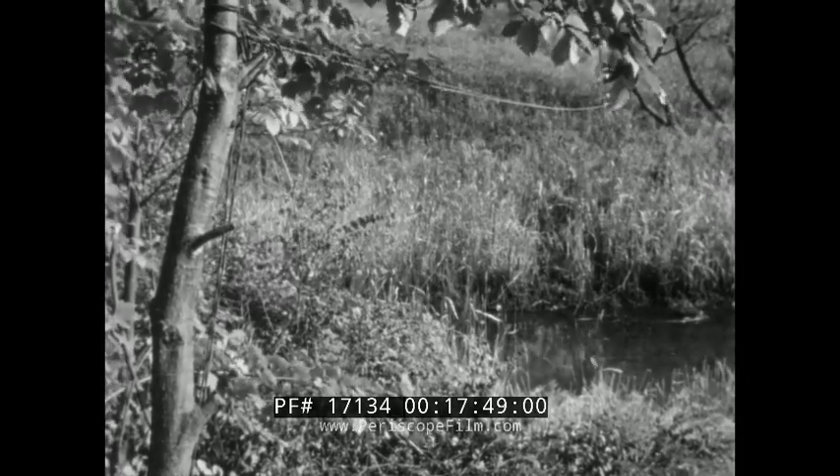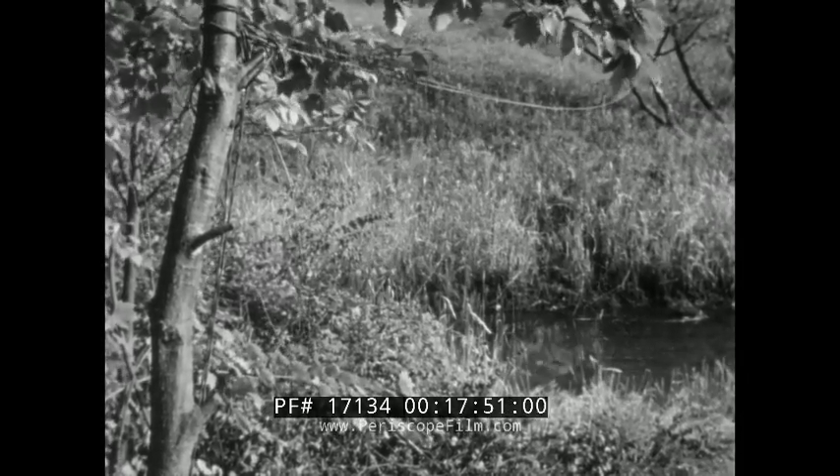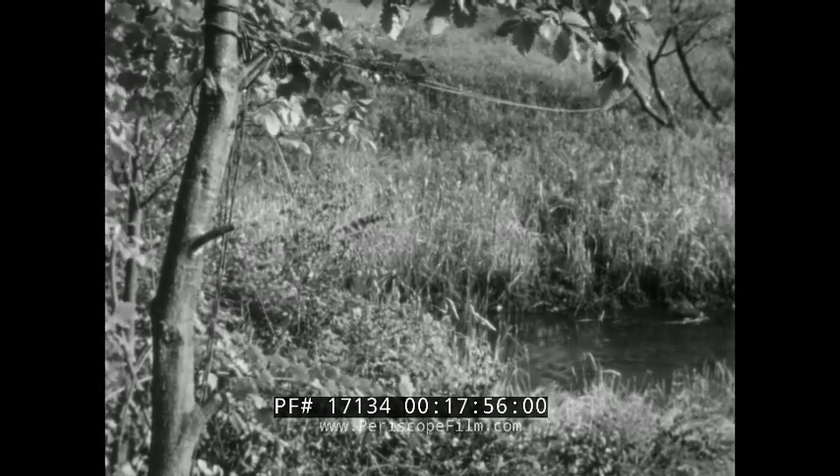Ordinarily, a stream is crossed by an overhead tie, just as in the case of a road crossing, except that the tie need only be high enough to clear the water at all times.